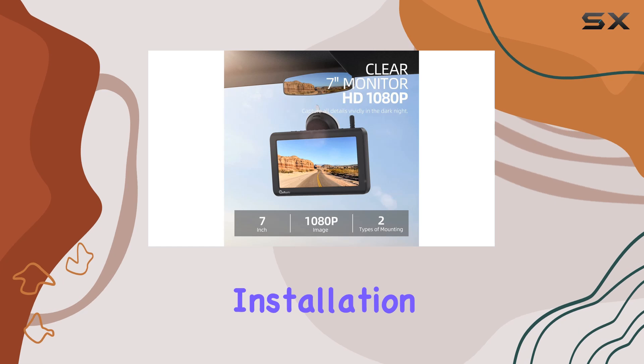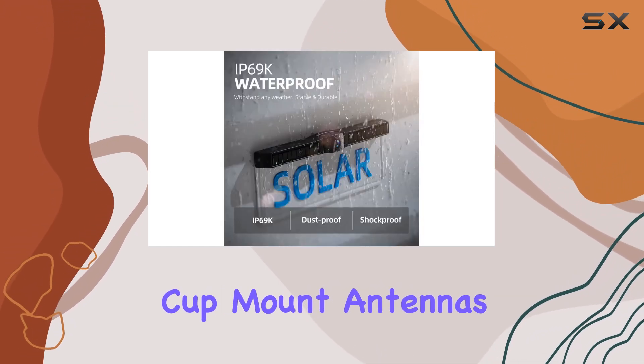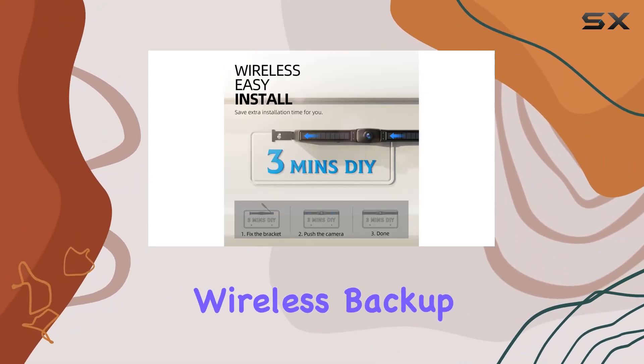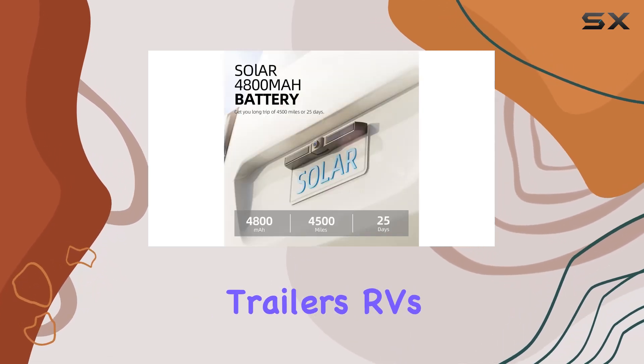In the pack you'll find everything you need for installation, including the monitor, solar camera, suction cup mount, antennas, car charger, USB cable, and more. Overall, the eraptor solar wireless backup camera system is a must-have for cars, trucks, trailers, RVs, and more.